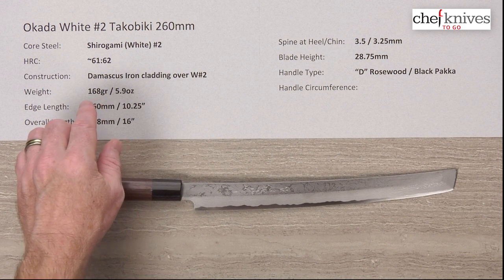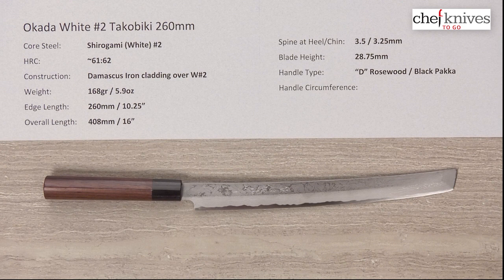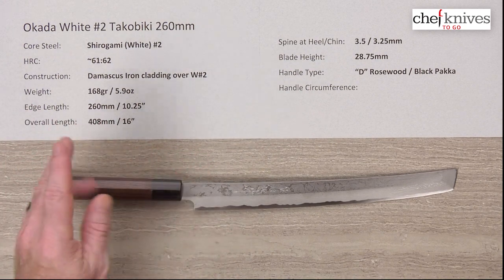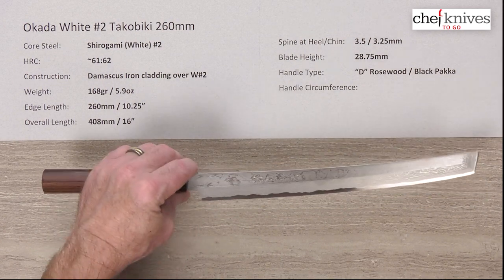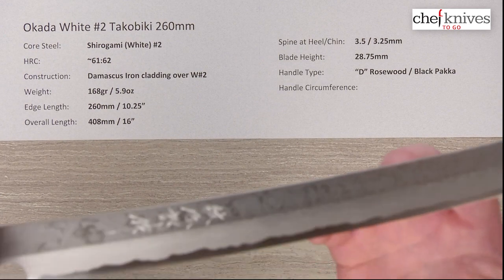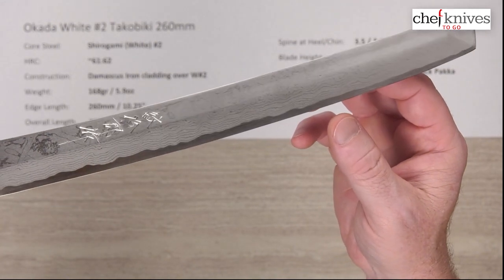This has a three-layer construction. The middle has the hard core steel of Shirogami, or White Paper No. 2, reactive high-carbon steel. Heat treat should be in the 61 to maybe 62 Rockwell range — I'm guessing at that, there's nothing on the site, but typically they shoot for around 63. The construction is all reactive — no stainless or semi-stainless. It's got a Damascus or layered soft iron cladding over the Shirogami on either side, so it's a sandwich construction. The cladding looks etched or maybe sandblasted, frosted, maybe a combination, and you can see a nice natural polish on the edge core steel peeking out.